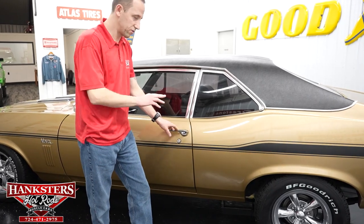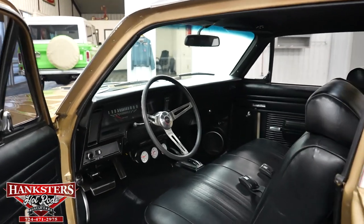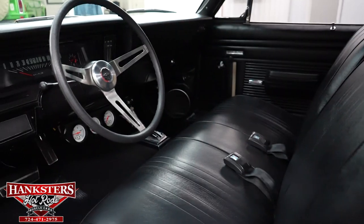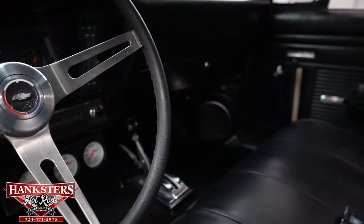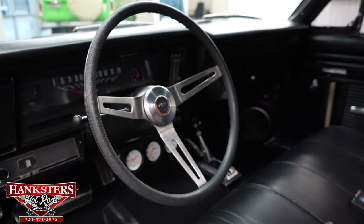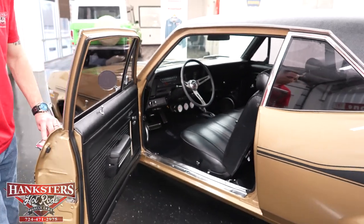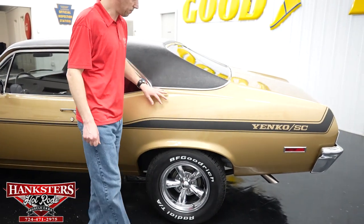What we're going to do now is open up the driver's door and let you see inside the interior. Beautiful interior in this car — black vinyl bench seats, black carpeting, the dash pad is in great condition. We've got Auto Meter white face gauges under the dash, a B&M floor shifter — a very nice addition — with kick panel speakers. Door panels are in great shape, the headliner is beautiful, and the door jambs show no rust or holes in them.